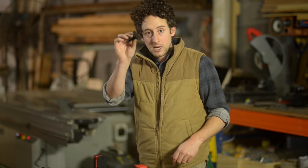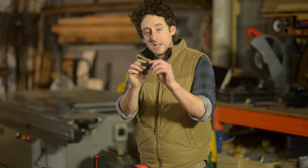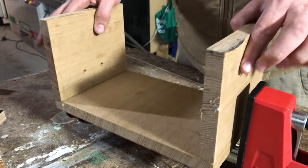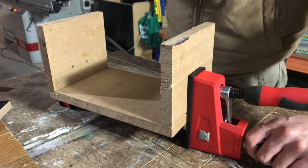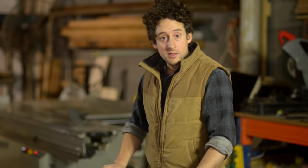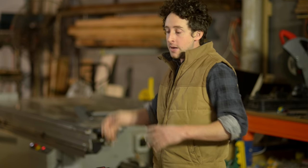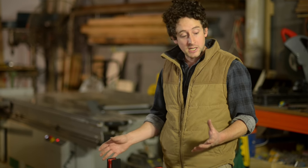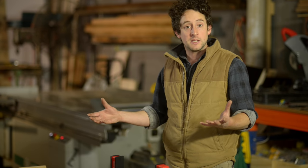Parallel clamps usually also come with some sort of plastic protection for the bar itself, which means your timber and delicate veneers are not going to be in contact with the metal surfaces, protecting your work when you're applying pressure. Given all the advantages and versatility of a parallel clamp, if you want to buy one, how are you going to choose between, say, the Bessie German-made high-end parallel clamp and a more generic store brand? There are a couple of features worth checking out that will help you make that decision.